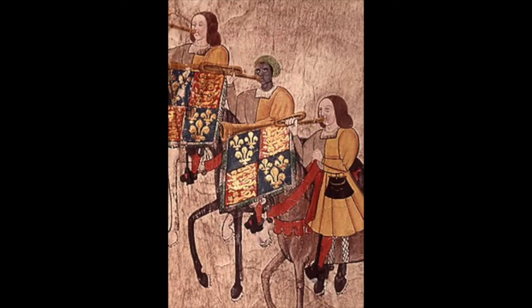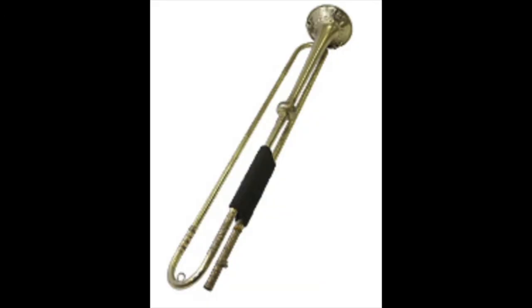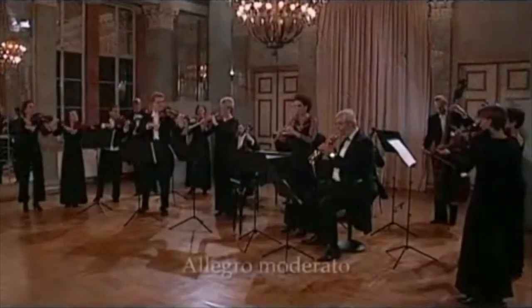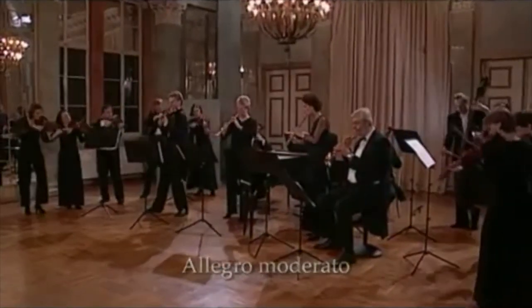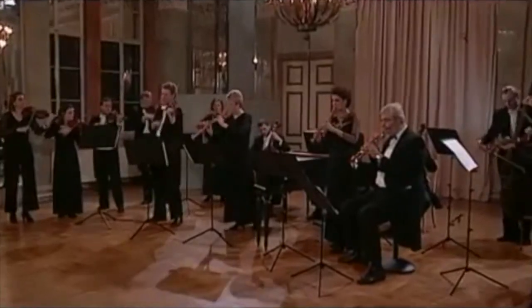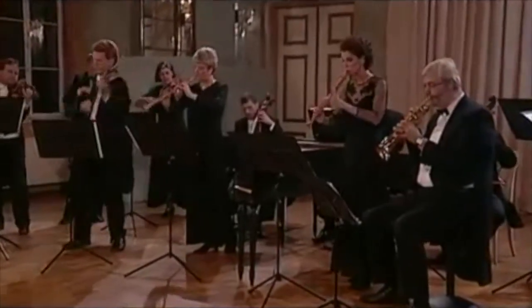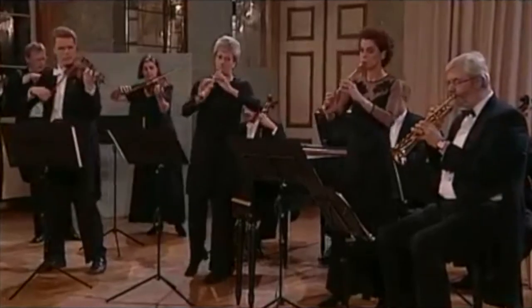Many European royal households had trumpet ensembles that played military music for them. It wasn't until about the 17th century that trumpets became part of musical ensembles. At that time, trumpets were only used in their natural form — the natural trumpet — which could produce the natural harmonics. So it wasn't quite yet the trumpet that we see today. As you heard from that recording, the trumpet was changing notes and they were pretty high.